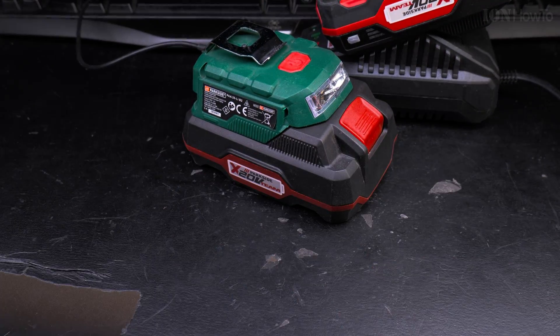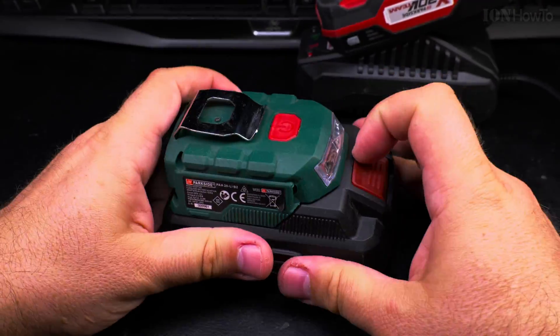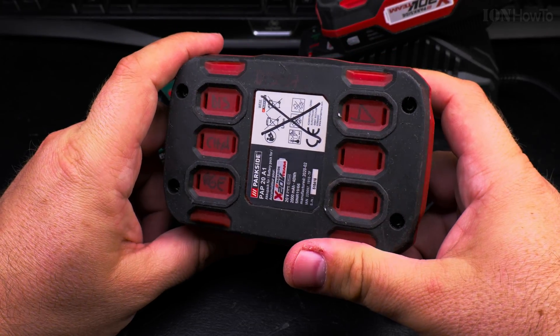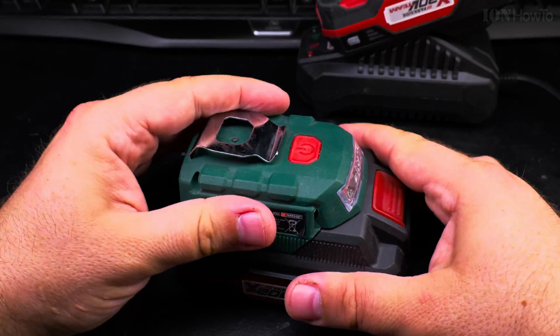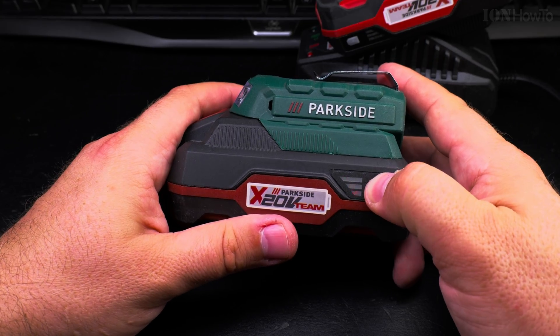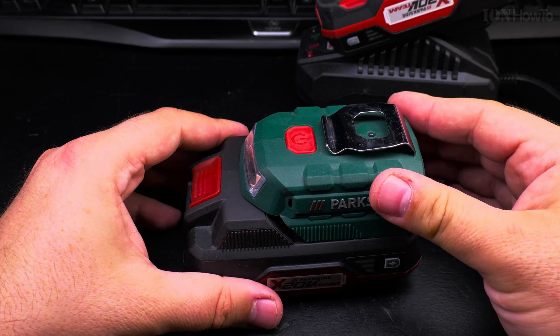Since I don't use the drill very often, I might really use the second battery as a power bank and work light at the car. Thanks for watching — I hope this video helps you. Let me know if you revived and jumpstarted your power tool battery. Thanks for watching.